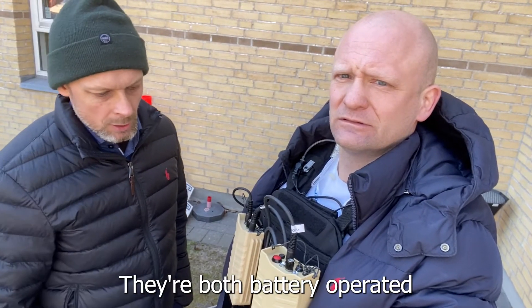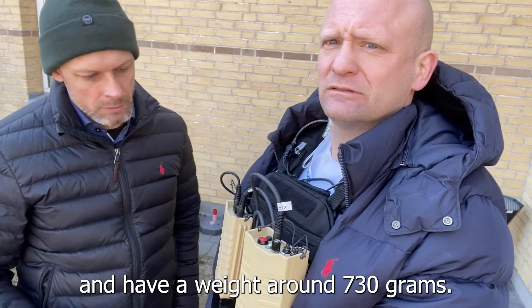They're both battery operated and have a weight of around 730 grams.